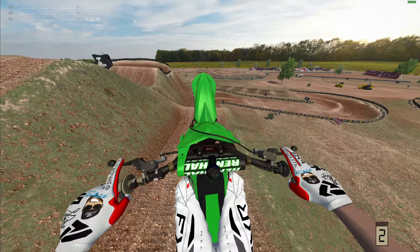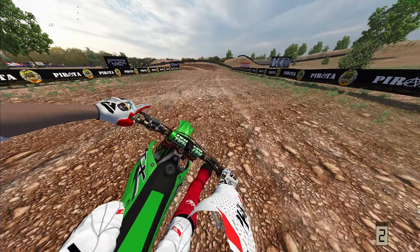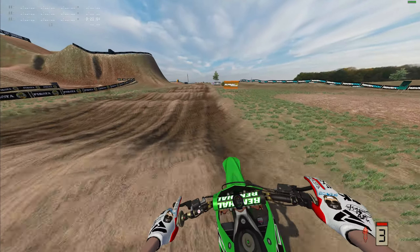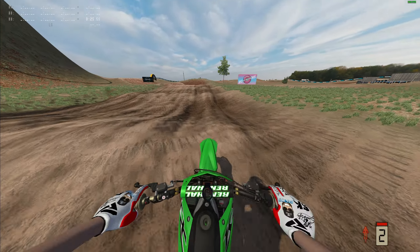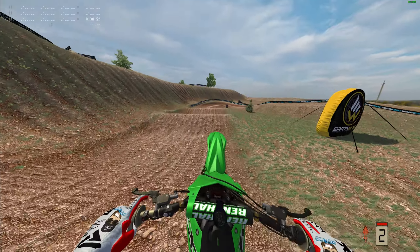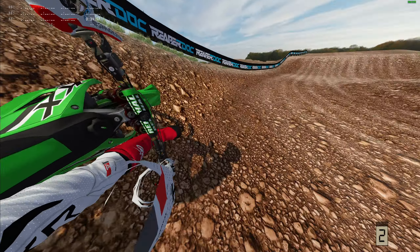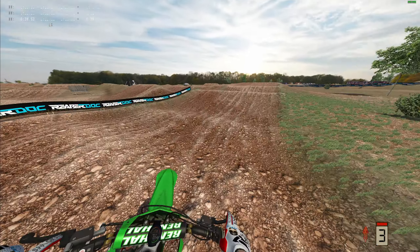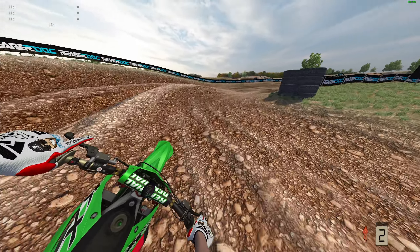The way I build my jumps - stuff like that - I like jumps that give you good air, pop you up, and are easy to throw nice whips on. I kept the same style going into this one, just more refined. As you can see, here's the sand section - it is rough and it does slow you down. We're on the 250, and you have to hit that outside right there to hit this triple unless you can find a way through the sand section and keep your speed.